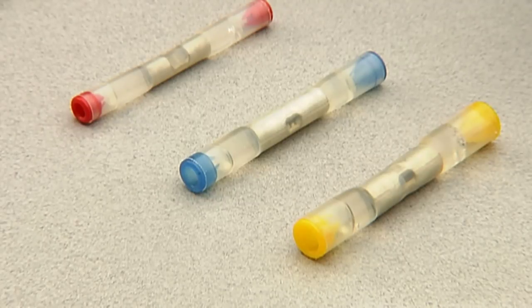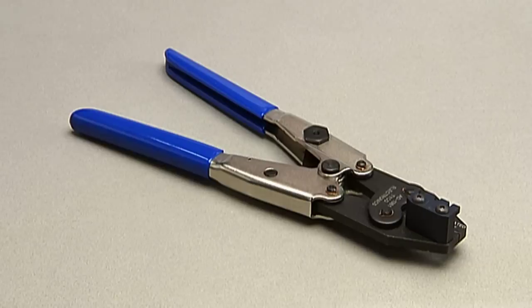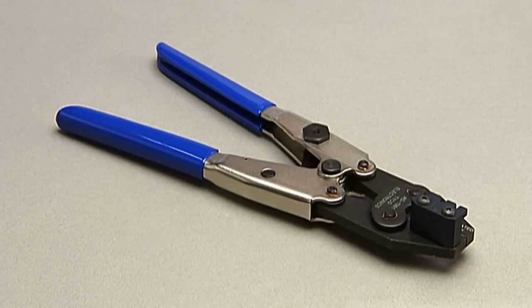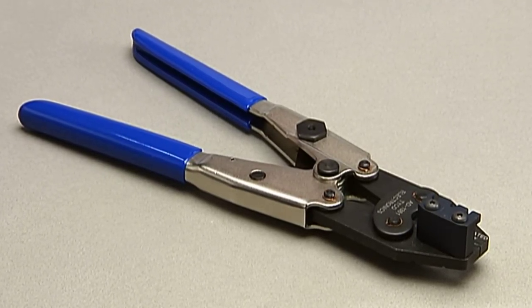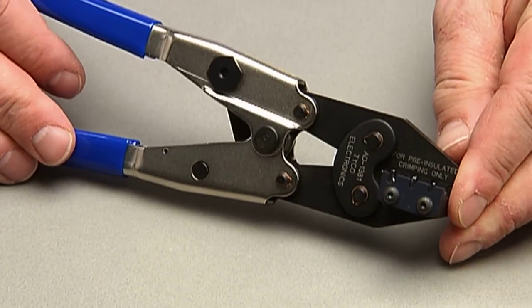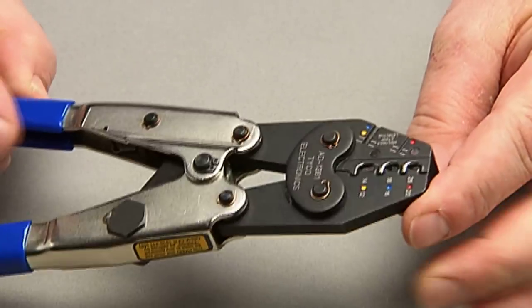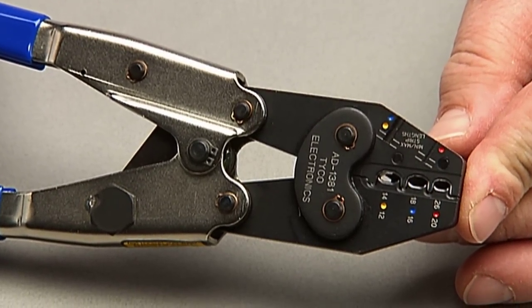The cross-linked, gel-filled, cold-applied splice. This tooling is similar to TE's AD1377 Mini-Seal crimp tool, with added benefits. We modified the tool die to allow crimping through the hard outer plastic shell. The new tool also has a locator to align the crimp and a wire strip length to ensure proper insertion.